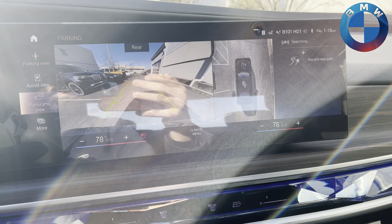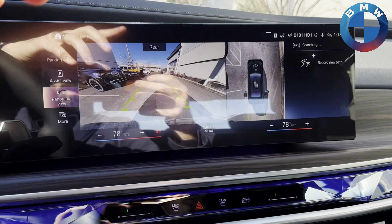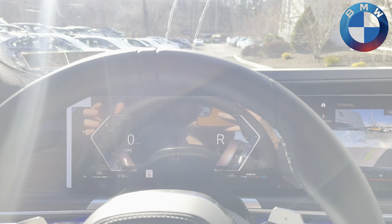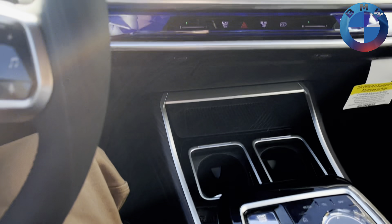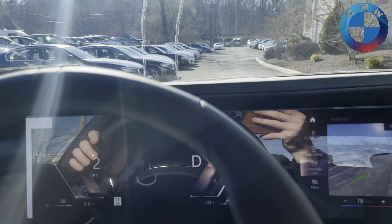The glare is in the perfect position so you can see everything happening in the reflection, but regardless, we are currently in our 740 right now. I'm going to pop it in drive — we are going to drive forward to the parking spot right over here that we are going to grab.